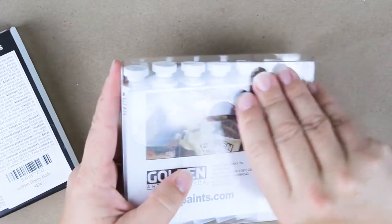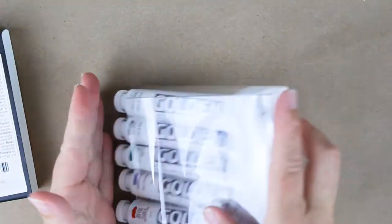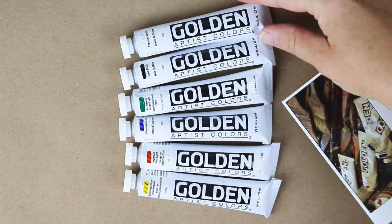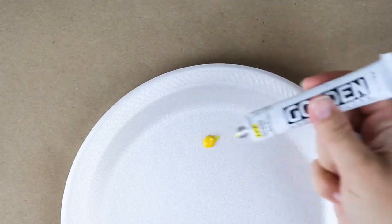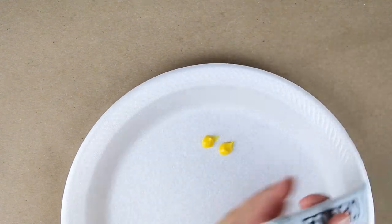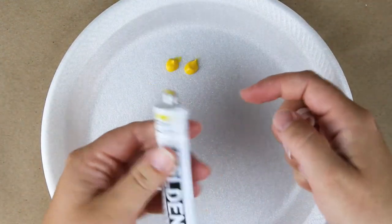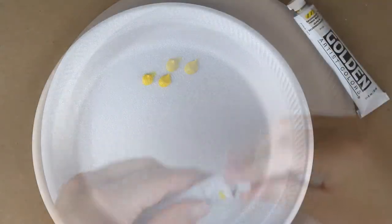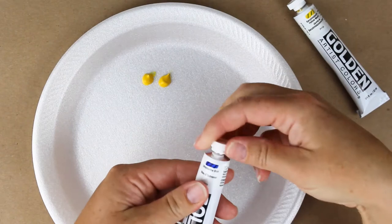I bought this set that you see here on Amazon for about $20 or $25. We have black and white as well as yellow, red, blue, and green. The top two things that I want to review are the consistency of the paint and the color mixing ability of the primary colors.